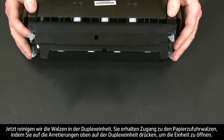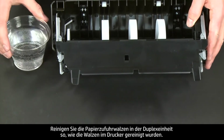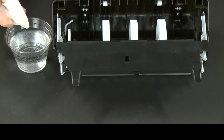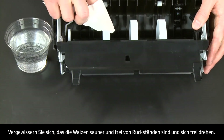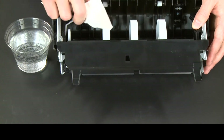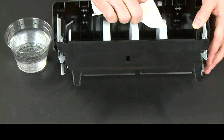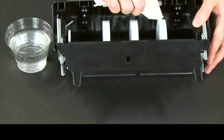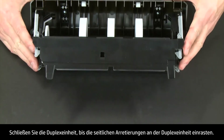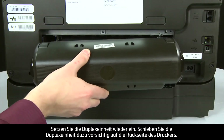Now let's clean the rollers in the duplexer. Access the paper feed rollers by pressing the two tabs on top of the duplexer to open it. Clean the paper feed rollers in the duplexer the same way you cleaned the rollers inside the printer. Check the rollers to make sure they are clean, free of debris, and rotate freely. Close the duplexer until the tabs on both sides snap into place, then gently push the duplexer back into the printer to reattach it.